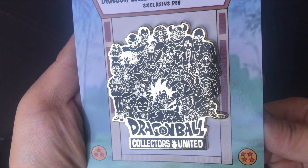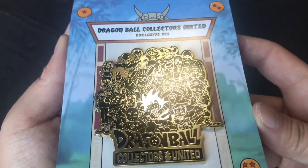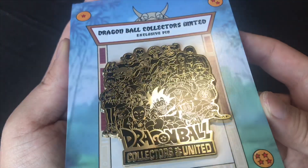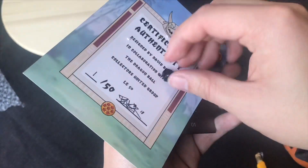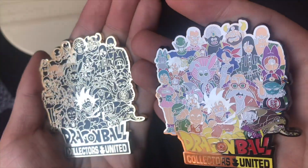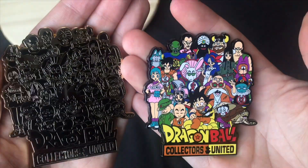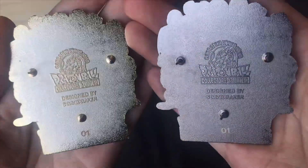Released back in December 2018, this piece marks volume one of an entire series lineup. Just coming off our celebration of four years in existence, we went all out on this piece by bringing all of our favorite Dragon Ball characters together on one massive collector's pin. With a worldwide release of only 50 pieces colored and 50 pieces murdered out,